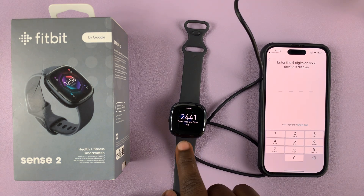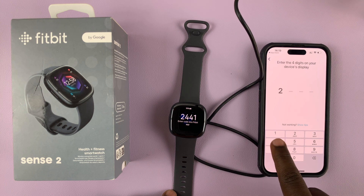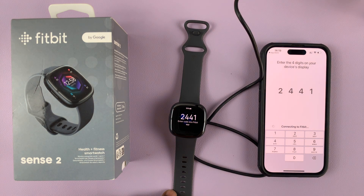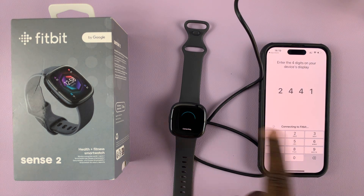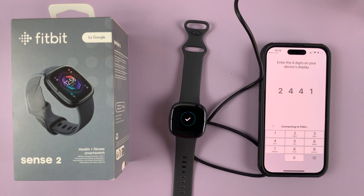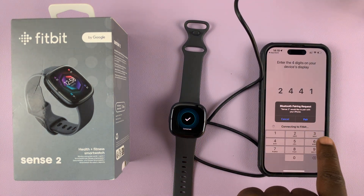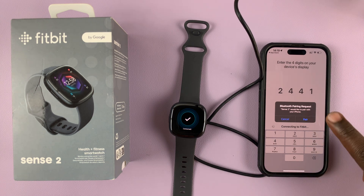You need to enter the code shown on the screen of your watch into the app page, and it's going to try and connect to the watch. Once connected, you'll see a check mark and it's going to ask for Bluetooth pairing — tap on pair.